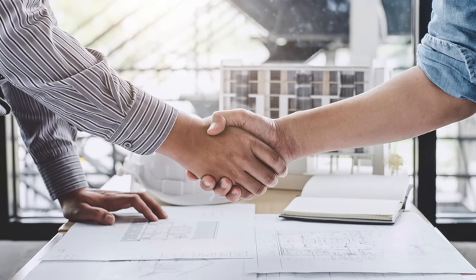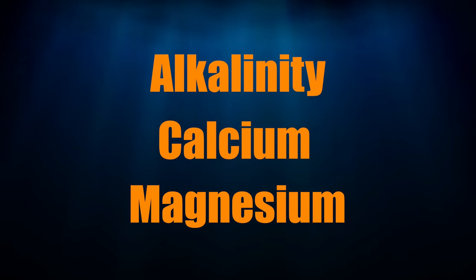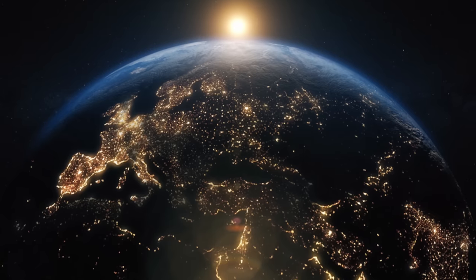Congratulations, you've reached the tipping point on your tank. It's time to start supplementing your tank with alkalinity, calcium, magnesium, or some combination thereof. You've entered the dosing zone.